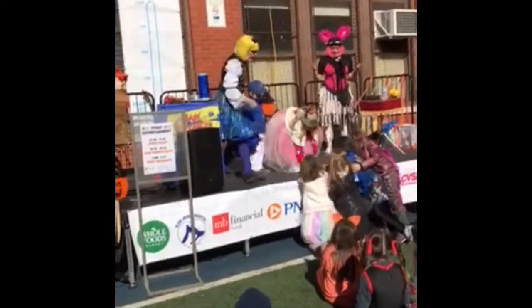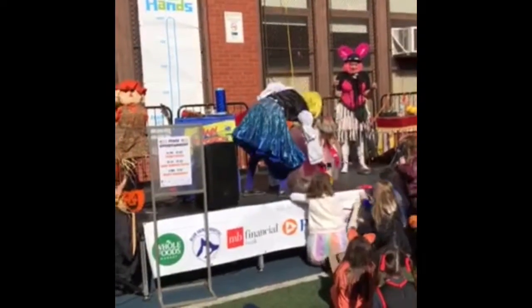A spider! Wait, wait, wait. Put that out of there. Okay, alright. Here we go.